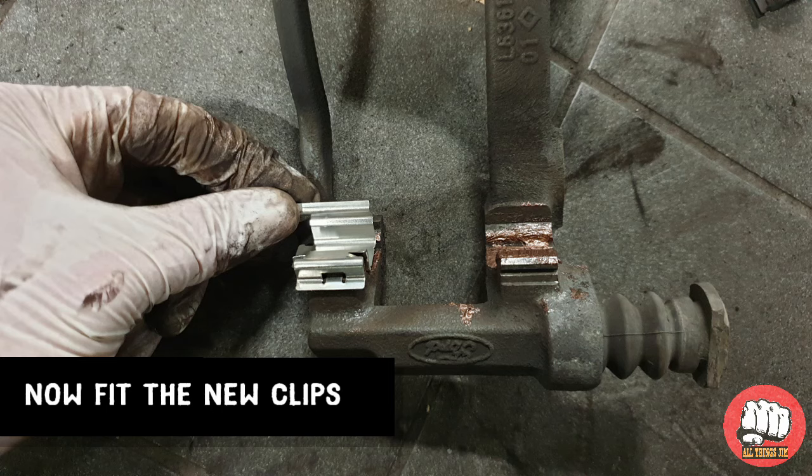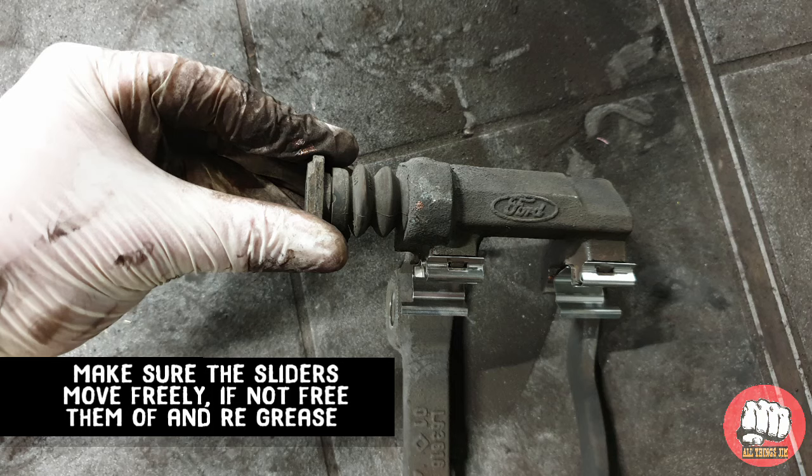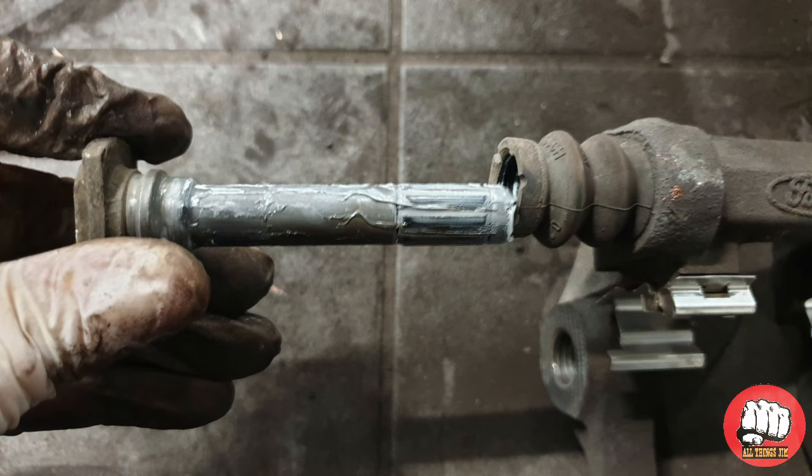Now fit the new pad retaining clips — make sure to fit them the correct way round. Also now we need to check that the sliders are free; if they're not free you need to remove them and re-grease them, otherwise your pads will prematurely wear.